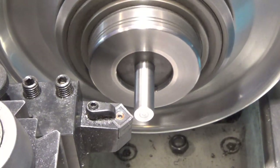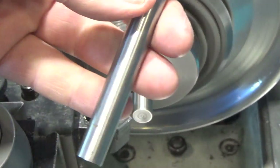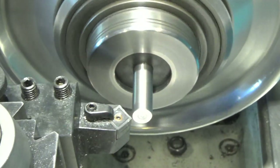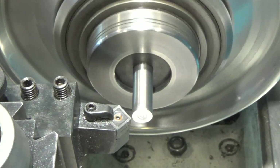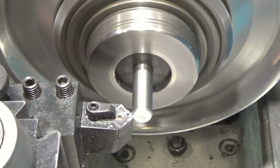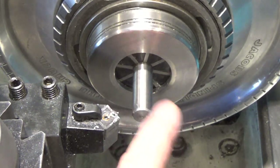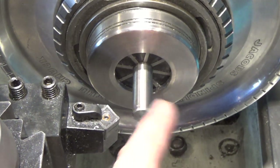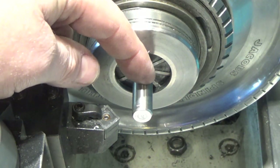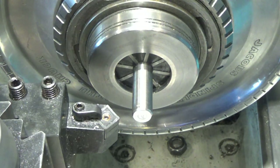I've got two pieces of A2 steel that I need to get to length. I'm just facing these off and then going to chamfer them both. Then I've got to drill and tap for a quarter-20 on the end. The first cross bar will be down about three quarters of an inch or so, and the second one like an inch under that. We'll go from there.